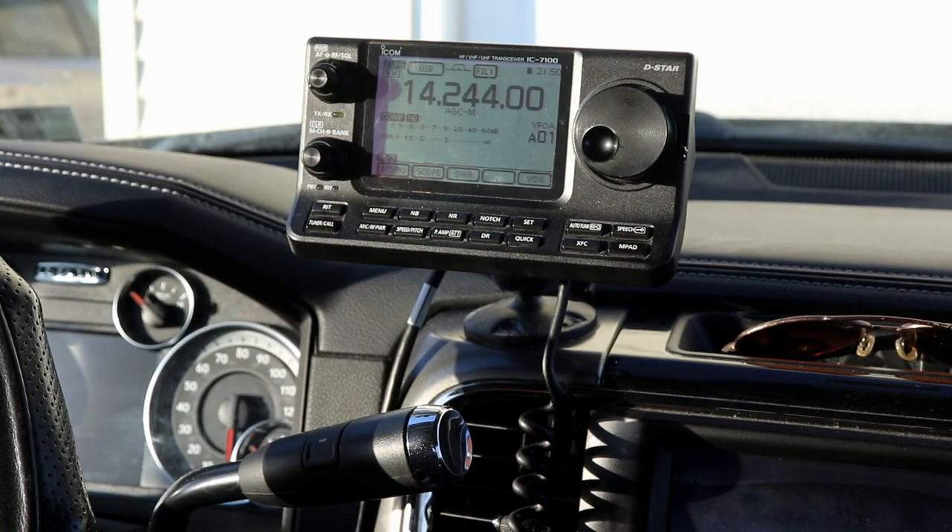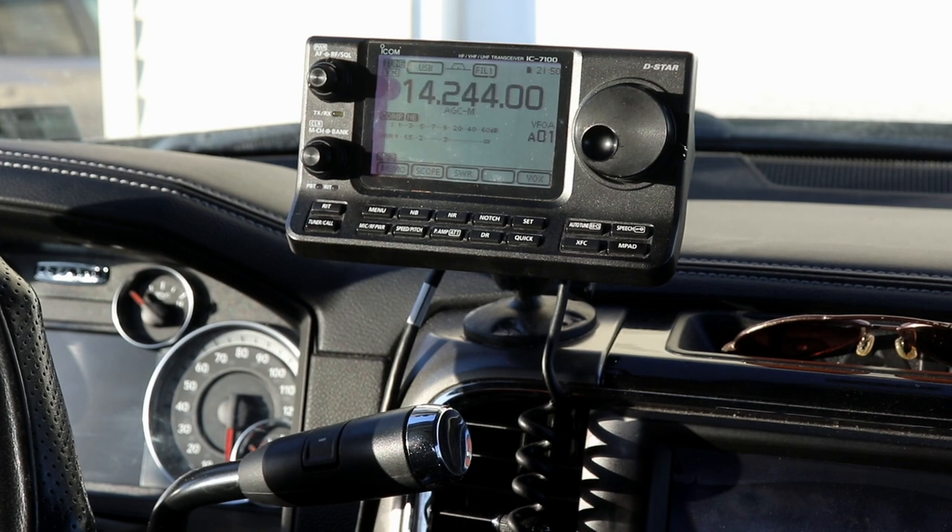Hey everybody, it's Tom, WA2IVD. Today I thought we'd take a look at a microphone that you've been seeing in most of my videos on the 7100.